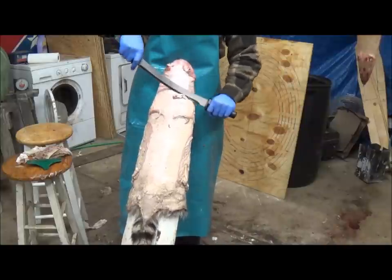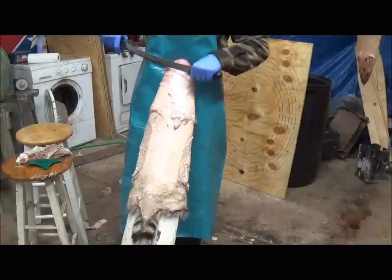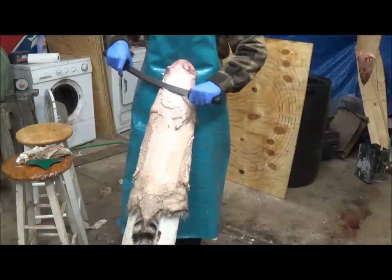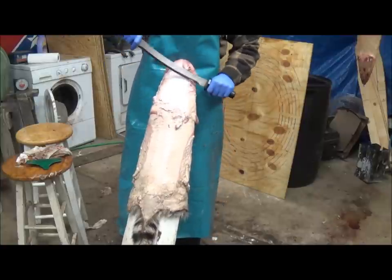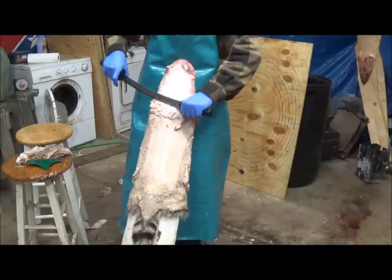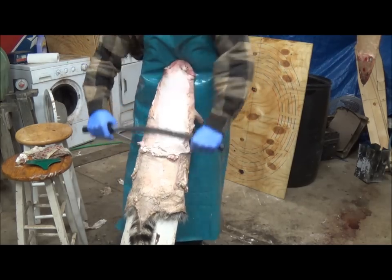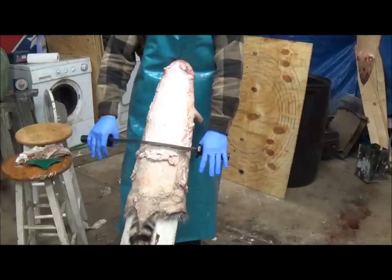We're just going to work in a slight slicing motion on this tough part of the back here, just to get things rolling. You can see I'm using just a slight slicing motion with the sharp side of the knife to get things going. Once you get down a little ways, take your knife and you should start being able to push the fat a little bit easier. Push down a ways.